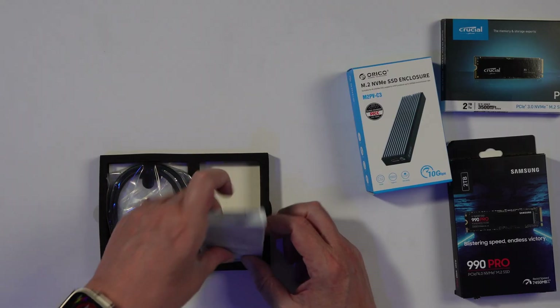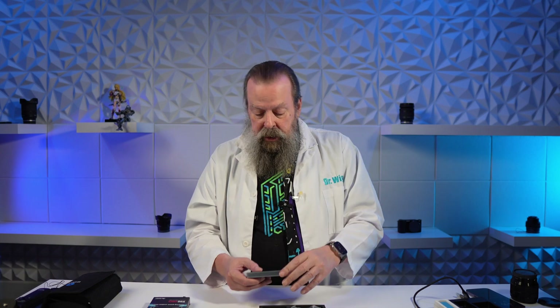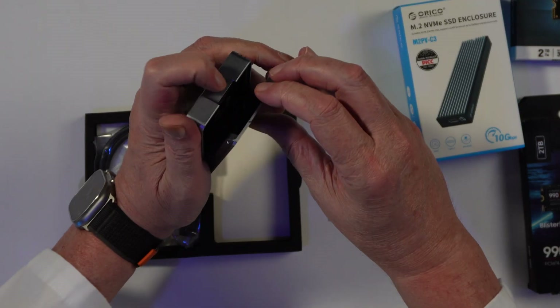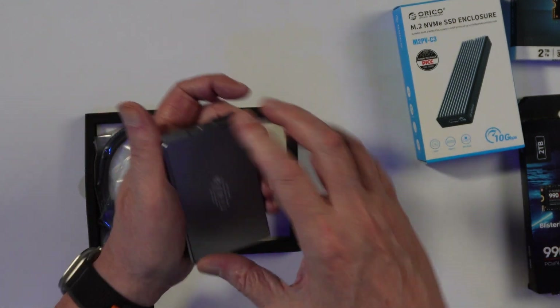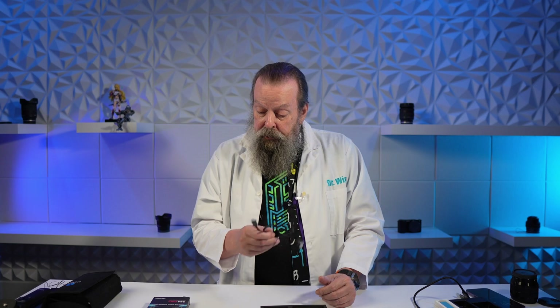That was the Orico unboxing. Now I'm going to unbox the Acasus. The difference between the Acasus and the Orico is the Orico has a screw but they give you a little screwdriver. The Acasus just pops open — you push that down and this pops off. Also in the box is a Thunderbolt cable — it even has a little Thunderbolt symbol on it, this is a Thunderbolt 3 cable.